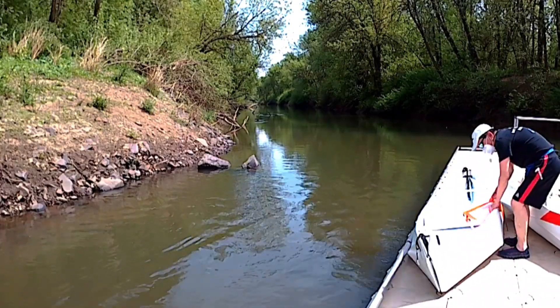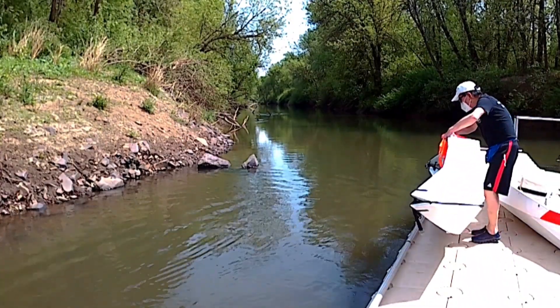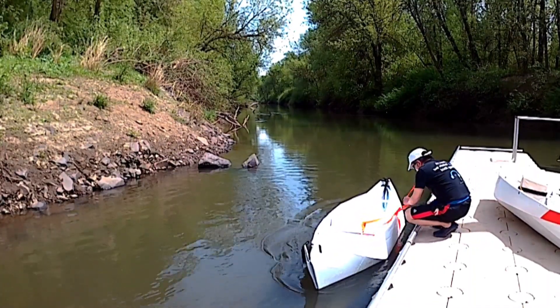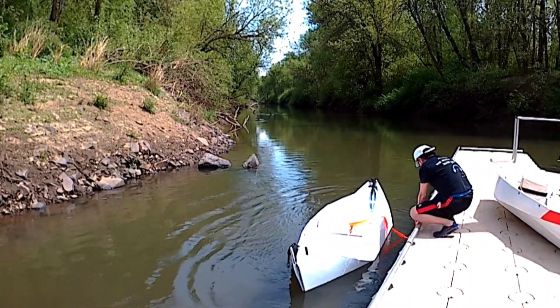I put one more orange lashing in the middle of the canoe. It is loosely tied together in case I fall into the water. I may be able to grab that lashing so the canoe will not drift away from me.